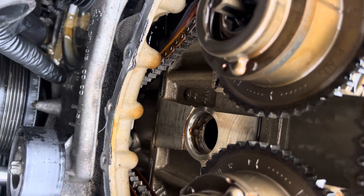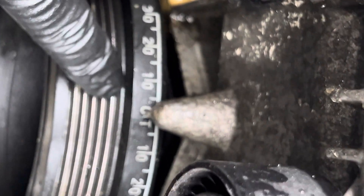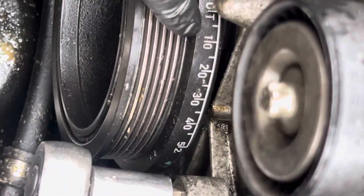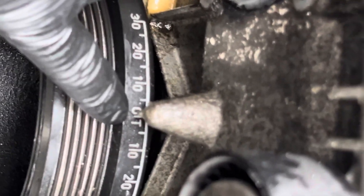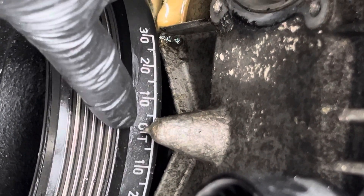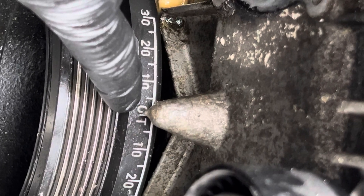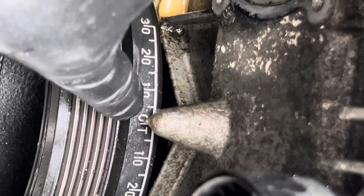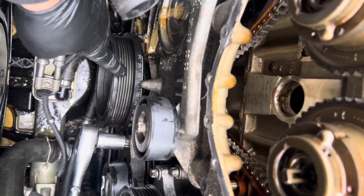If you look at the main balancer pulley, you can see the numbers right here — these are for the timing. The one between 1 and 1 is the timing dead center. When you're working on the timing, you have to mark your crankshaft timing with this pulley.